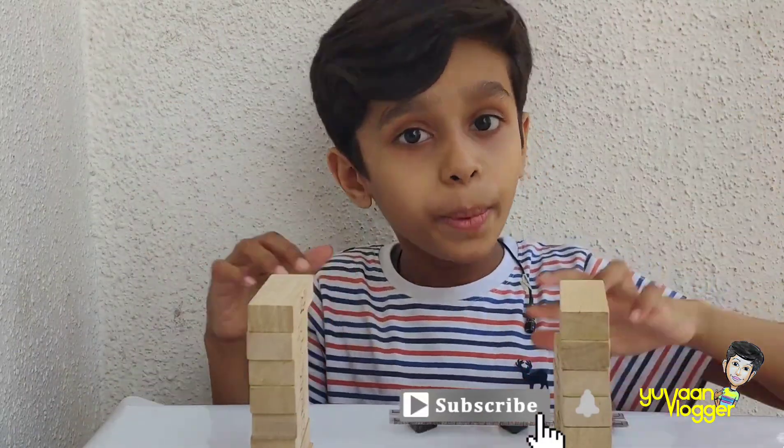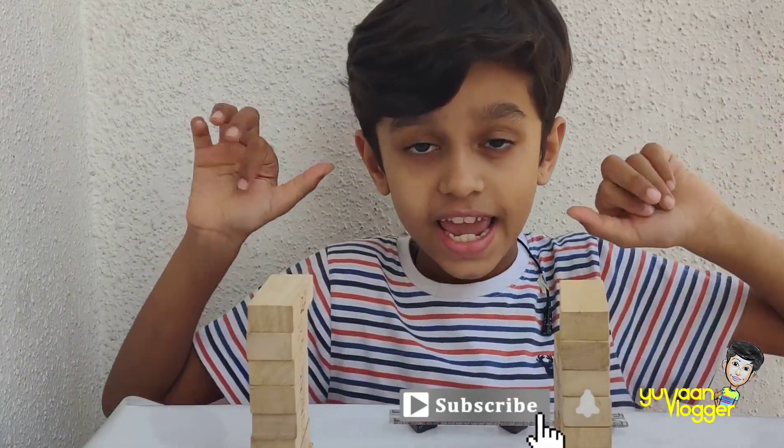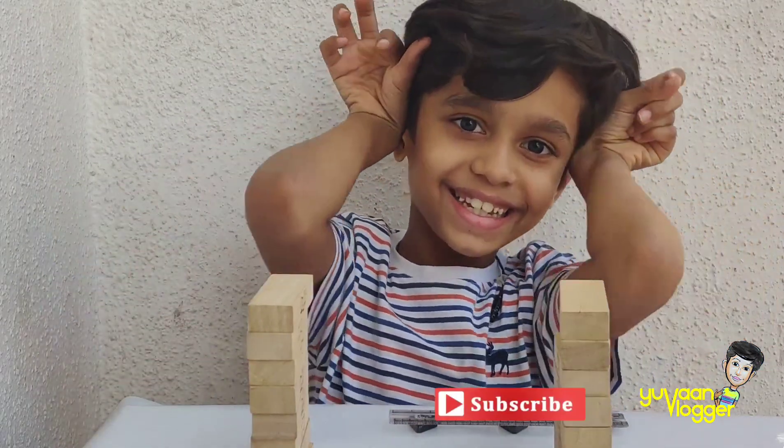Hope you enjoyed this video. Subscribe to my channel and hit the bell. Bye!